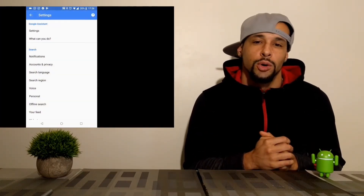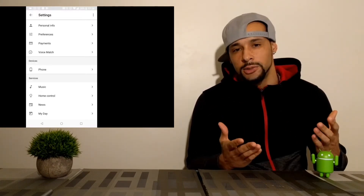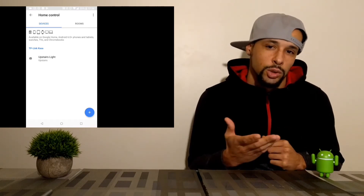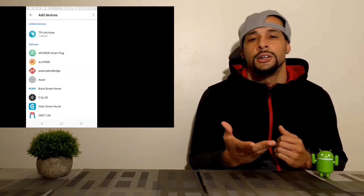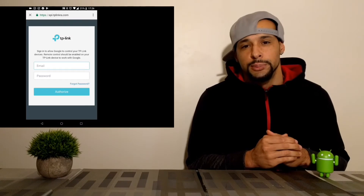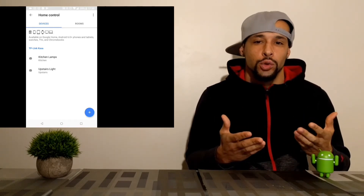The next step is to link the Kasa for mobile app with Google Assistant. Go into your settings and click on the settings for Google Assistant, then click on home control. Here you can see all the devices you've already connected, and you can connect another device by clicking the blue plus icon. You'll find a list of manufacturers — click on the manufacturer of your device and check for new devices. I had to sign back into my TP-Link account to link it with Google Assistant. Once the accounts are linked, you can change the nickname of the device and assign it a room.